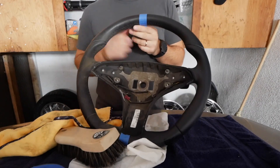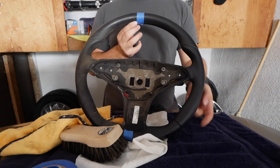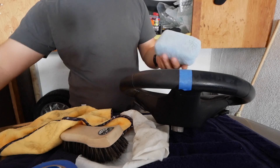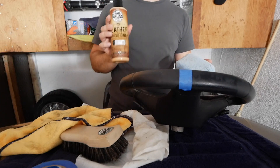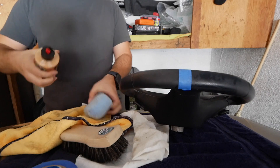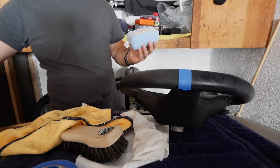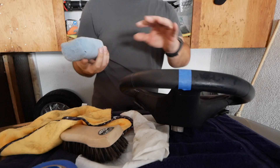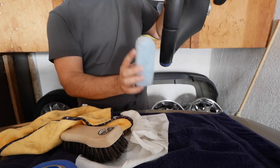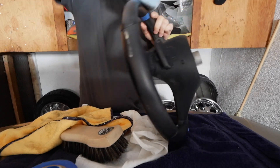Just like that, one side of the steering wheel is clean. Now we're going to apply conditioner. Conditioner is very easy to apply — we're going to use one of these applicator pads, though you can also use a microfiber towel, and the Chemical Guys leather conditioner. Shake it to mix the nutrients. I'm going to do one, two, three dabs in a pattern because the steering wheel is narrow and it's easier to apply that way. Dab it on a few places and then work the conditioner into the leather.